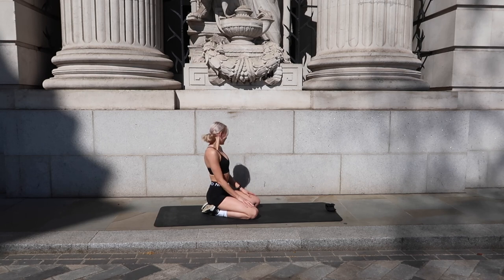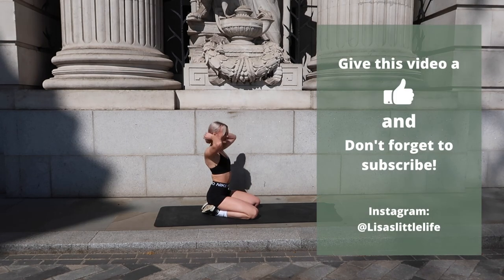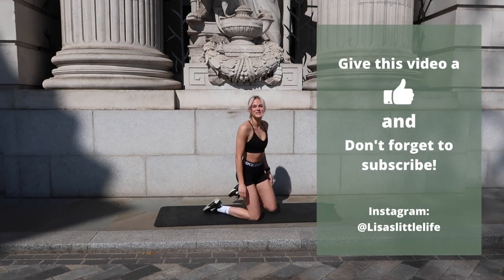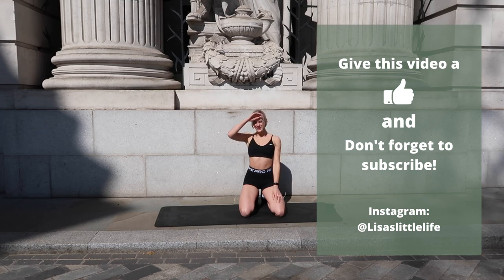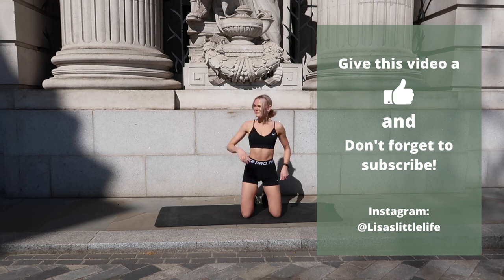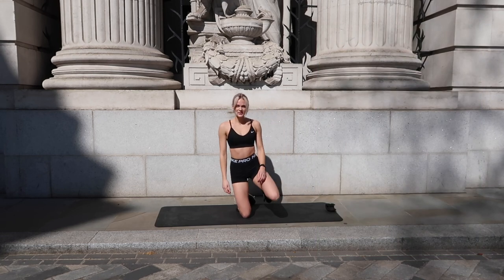Have some water, have some rest — you deserve it! If you liked this video give it a big thumbs up and don't forget to subscribe to the channel. Let me know in the comments what you thought about the workout, if there's anything you loved or anything you hated, and I'll see you next time. Ciao!